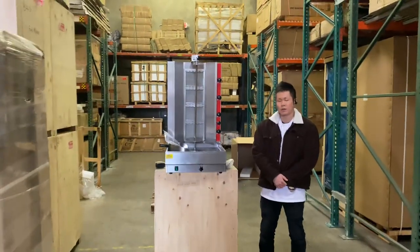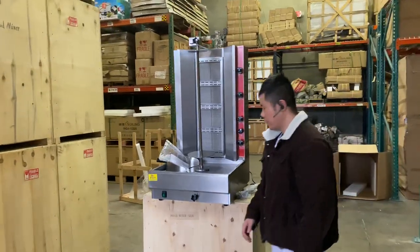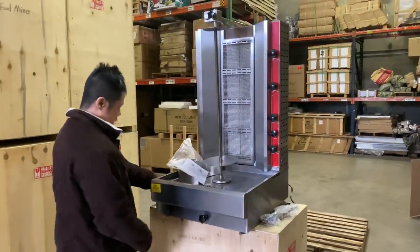Hi everybody. What we have here today is our natural gas or propane shawarma. First off, let me show you the dimensions for this unit.